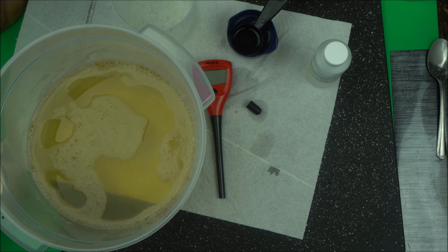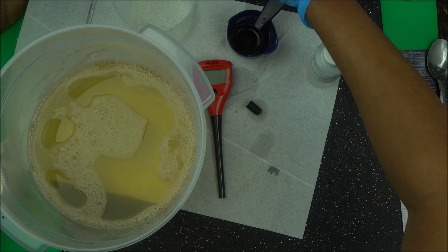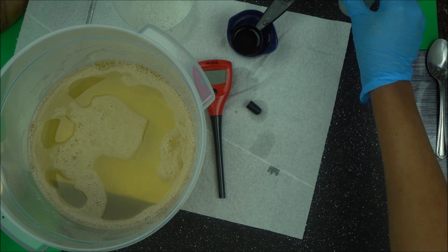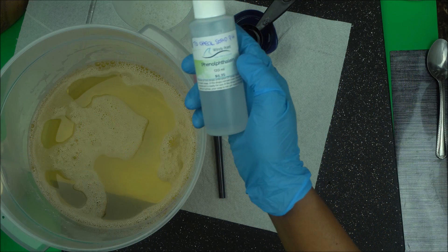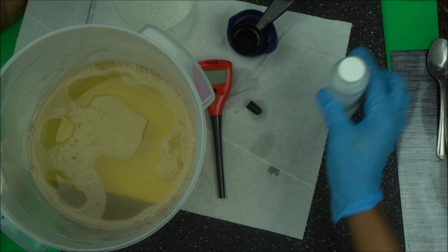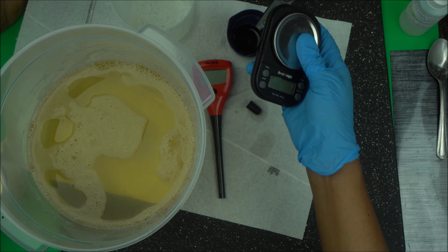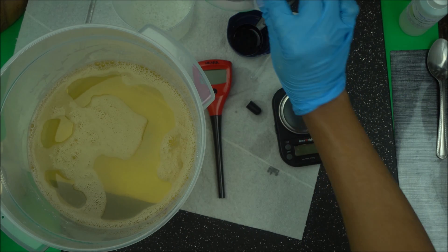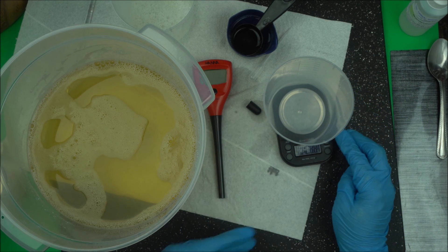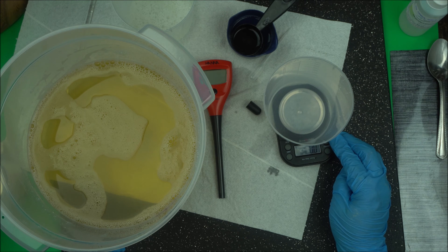So how do you take the pH of your soap? Forget what you've been hearing — here is the proper way. Don't worry about phenolphthalein; of course it's going to turn pink, so that's not how to check the pH. Put that aside. Get yourself a scale, then take a cup, and you're going to measure five grams of your diluted soap paste.